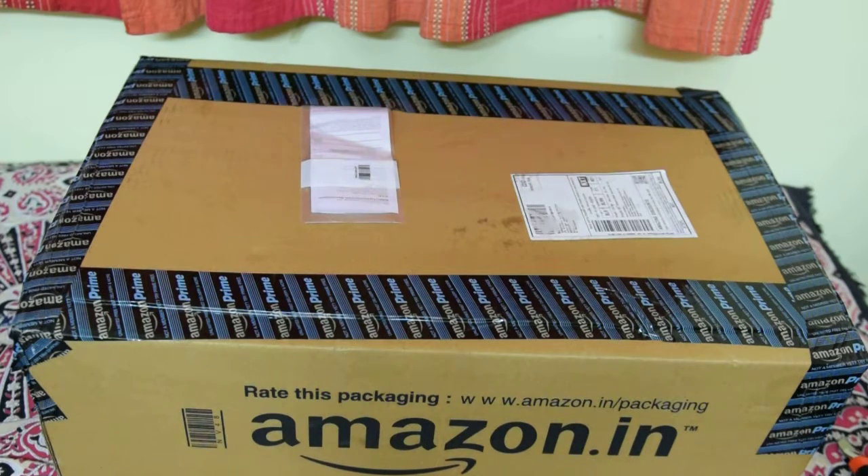I got it from Amazon and I got it delivered in a day's time — it's Monday free delivery because I'm a Prime member. What this package contains is a gaming keyboard and a mouse. I got it for 1400 bucks; the actual price was 1659, but there was an offer where I got about 20% off.